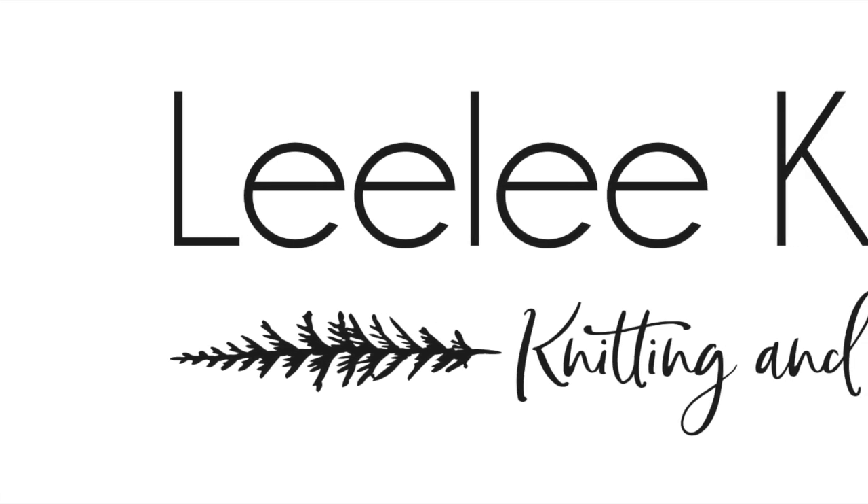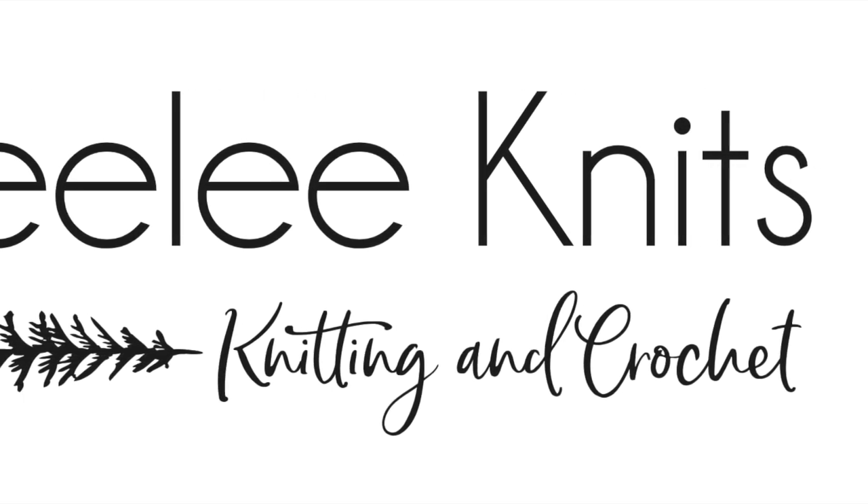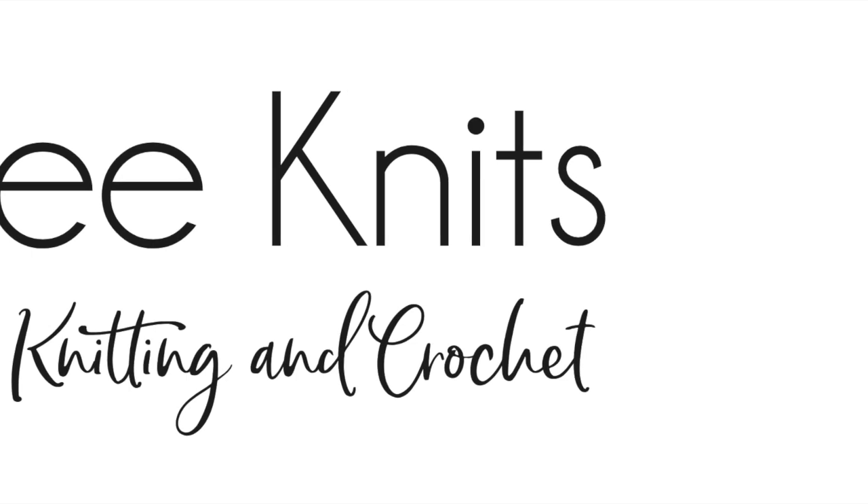Hey there! Welcome to the Lili Knits YouTube channel. My name is Alnar and I'm the creator behind Lili Knits, and this is where I post videos to help you guys with my free patterns, which you can find on the Lili Knits website.